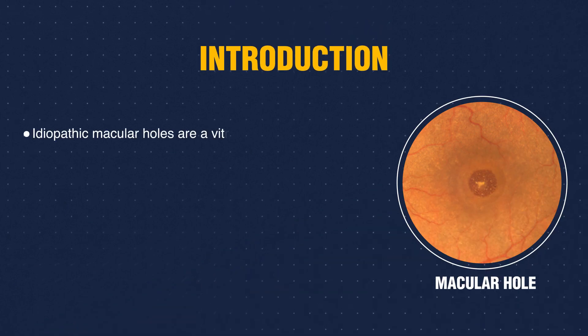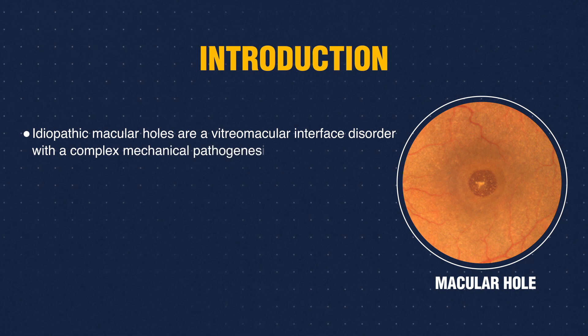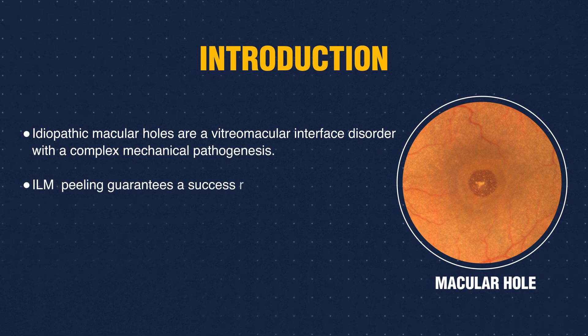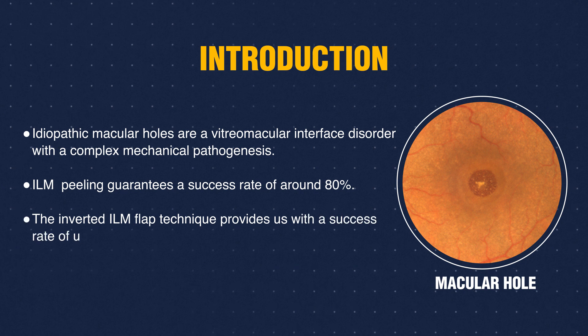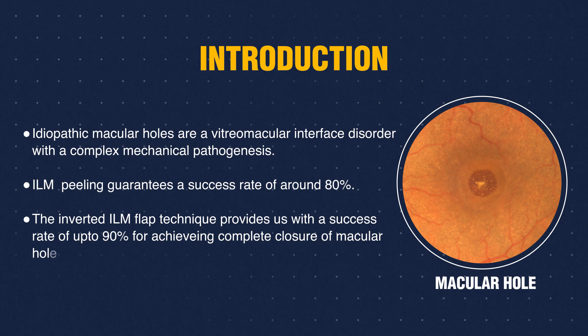Idiopathic macular holes are a vitreo-macular interface disorder with a complex mechanical pathogenesis. By doing ILM peeling for macular holes, it guarantees a success rate of around 80%. But with the recent advent of the inverted ILM flap technique, this provides a success rate of up to 90% for achieving complete closure of macular holes.